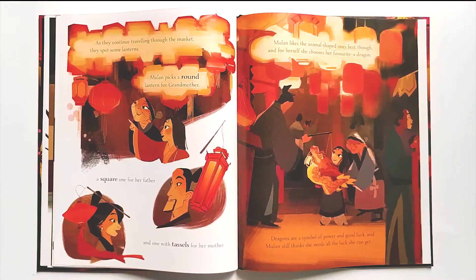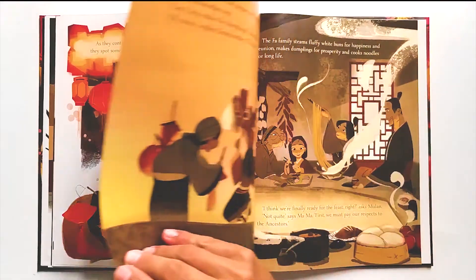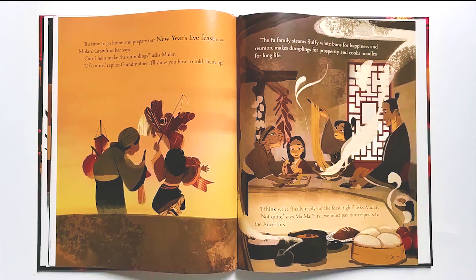As they continue travelling through the market, they spot some lanterns. Mulan picks a round lantern for Grandmother, a square one for her father, and one with tassels for her mother. Mulan likes the animal-shaped ones best though, and for herself she chooses her favourite — a dragon. Dragons are a symbol of power and good luck, and Mulan still thinks she needs all the luck she can get. 'It's time to go home and prepare our New Year's Eve feast now, Mulan,' says Grandmother. 'Can I help make the dumplings?' asks Mulan. 'Of course,' replies Grandmother. 'I'll show you how to fold them up.'